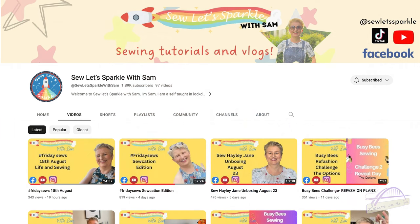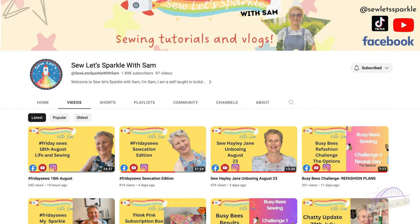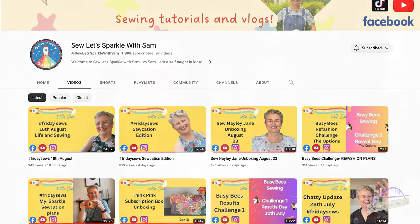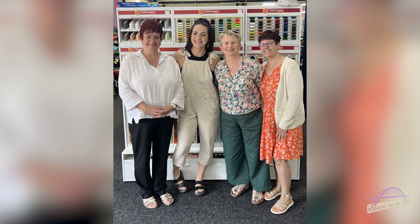One more thing before I go — a YouTube channel I've really been enjoying is So Let's Sparkle with Sam. I've been watching her for a while, I love her content and her style. She actually came up to First for Fabrics last week and we got to meet and chat, which was really lovely. If you haven't watched Sam yet, go give her channel a watch and subscribe — I'm sure you'll really enjoy her videos.